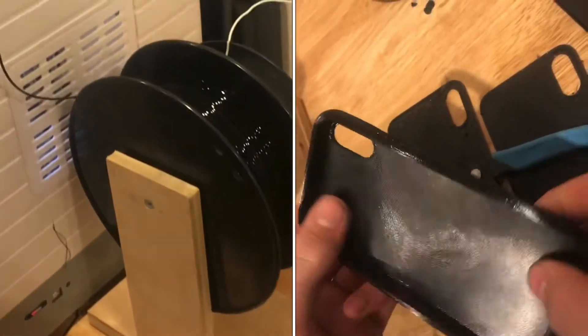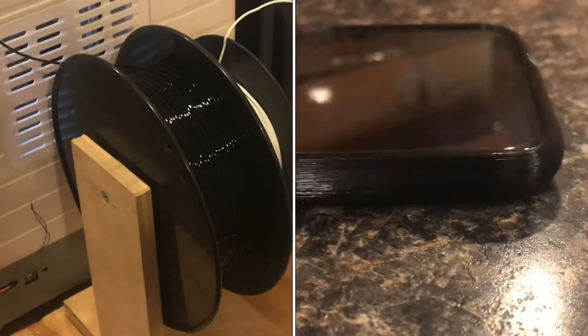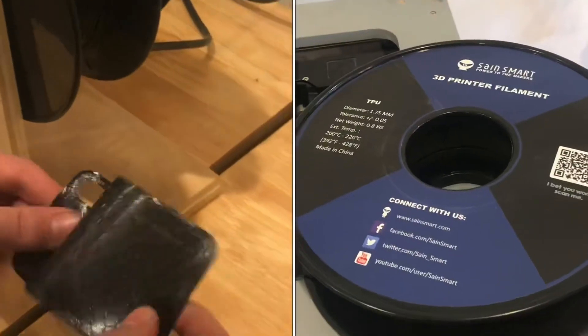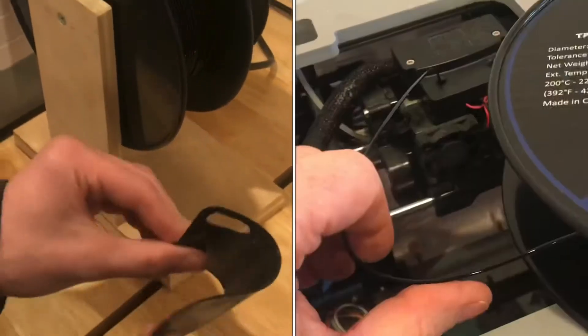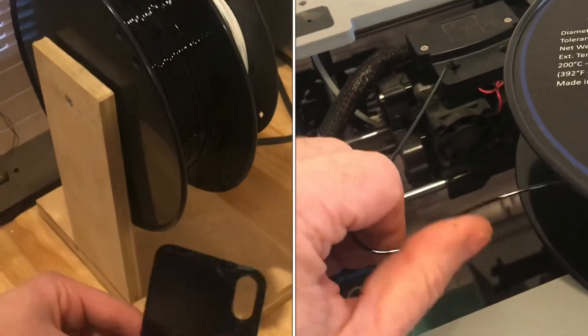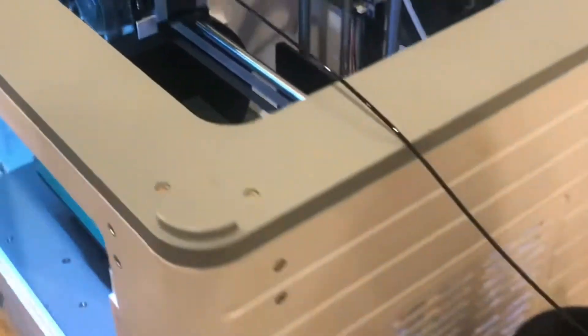This flexible filament, which is called TPU, comes in different kinds. This is the most common and one of the most flexible. I've been working with these phone cases and it's been a trick printing with it. It's amazing how flexible it is, but I've had a lot of failed prints and actually just got the right print settings here.